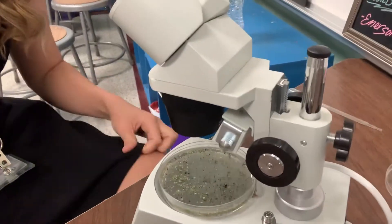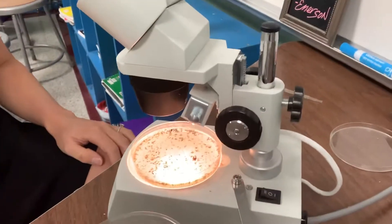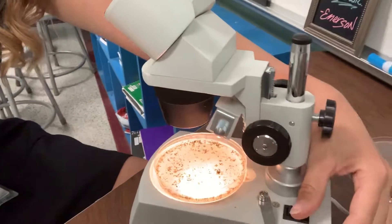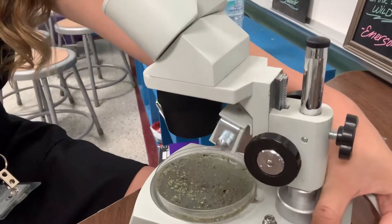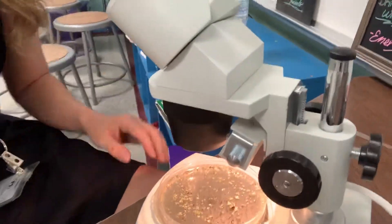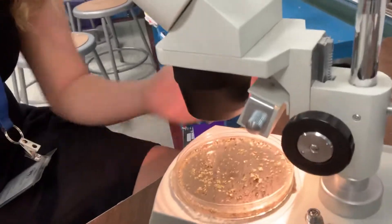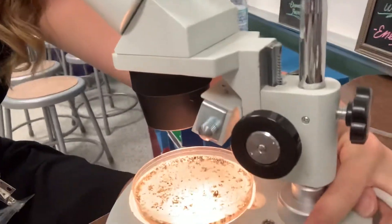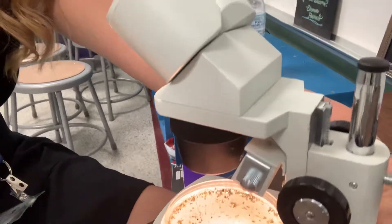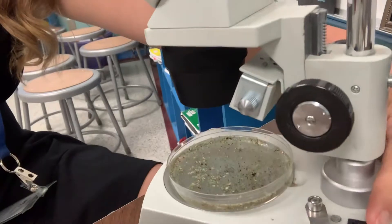There are two different ways you can use a dissecting scope: you can have the light on underneath it or the light above it. Dr. Miller has found that it's better to have the light above it and use a petri dish with a black background. I've found that I actually prefer it with the light underneath and no black background, but you can choose. Sometimes the lights from above are not bright enough, so you can always use a flashlight in addition to see it better.